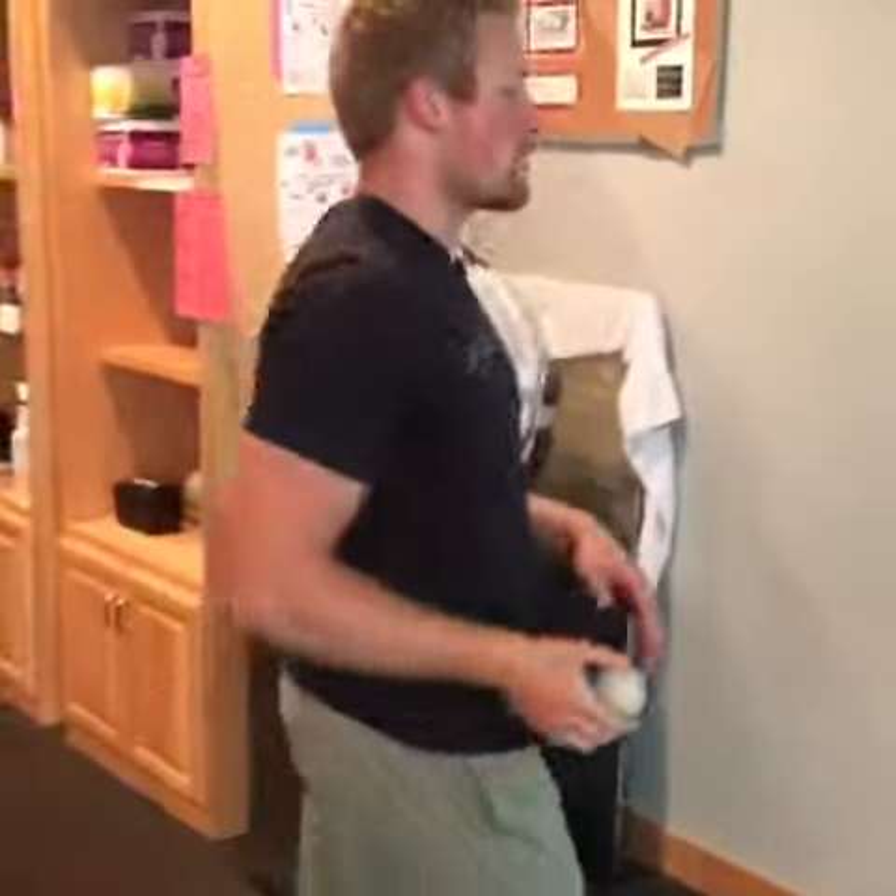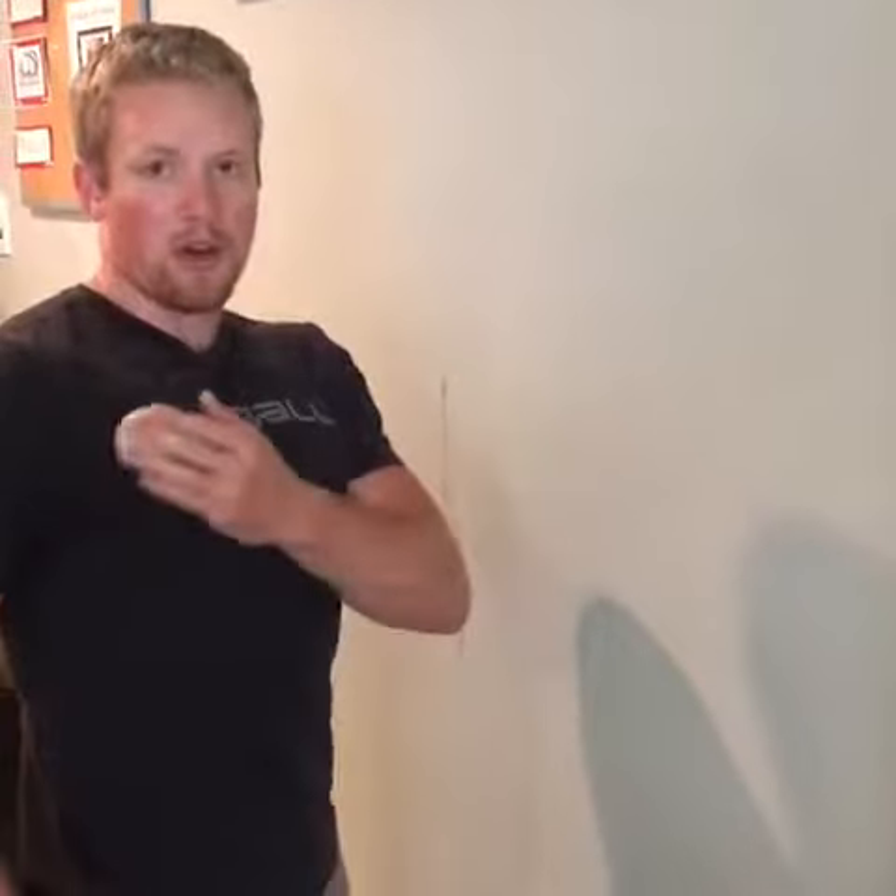I'm going to show you guys something with the handy lacrosse ball — it's going to help you guys open up your pec muscle. So what you want to do, you're going to find a wall and take the lacrosse ball right here on the pectoral muscle. You can feel it — it's usually pretty tight on everybody. You're just going to go across the muscle fiber with the lacrosse ball.